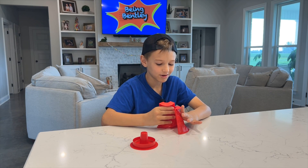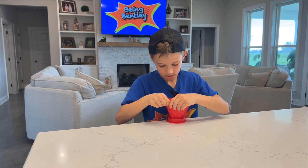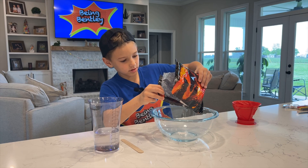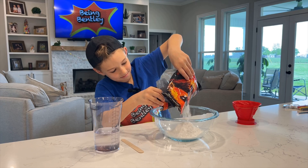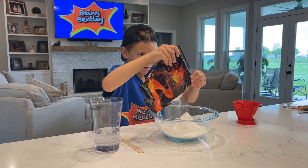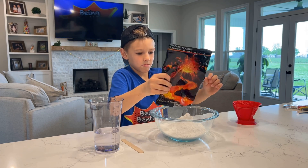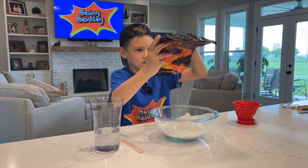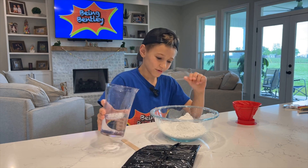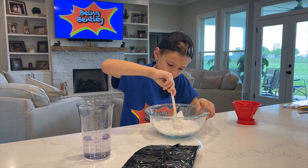The first step in the process, we're going to make the volcano. We're going to pour all the powder in the bowl, then pour a little bit of water in, and mix it.